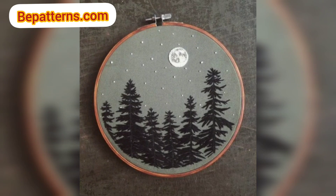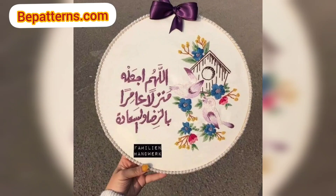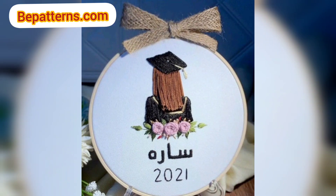In embroidery, avoid making knots or dots on the back side of your work. You can do this by making several tiny stitches to hold your yarn in place. If you want the complete pattern, visit my website bepatterns.com and also visit my channel shop. The creation links are below in the description box. Click there to visit my channel and website and download the PDF file.